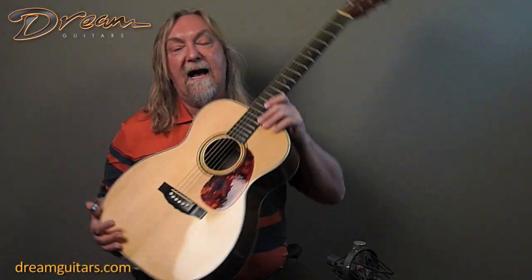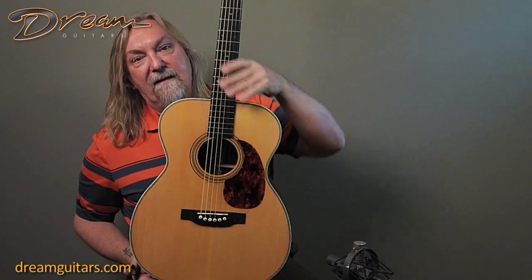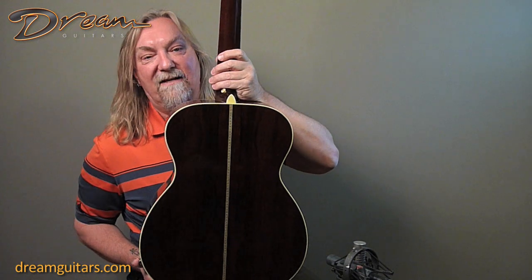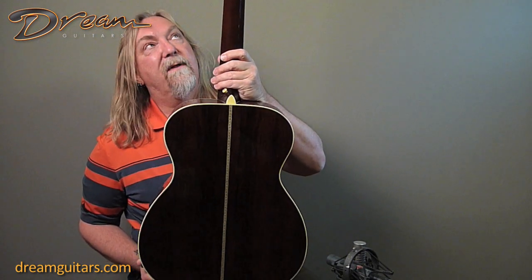This one's Adirondack on the top. It's got the beautiful little diamonds and squares inlays, and it's got a killer Brazilian rosewood back. Some really nice dark old Brazilian — this is good stuff here, and it really adds to the voice.